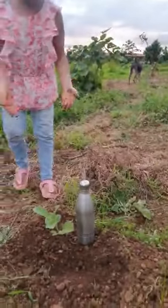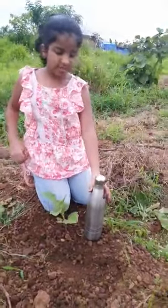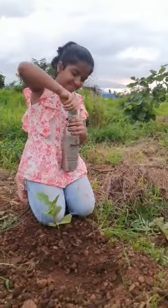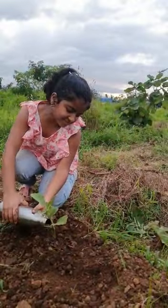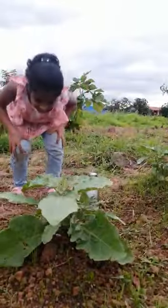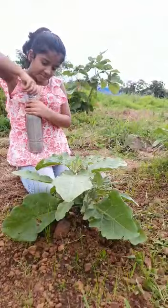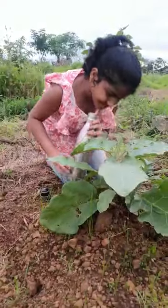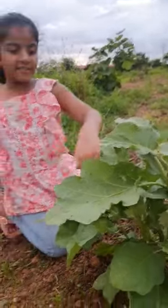Wow, the brinjal plant is big, to give us brinjal. This is also a brinjal plant saying to me, give us water. So I give them water. The brinjal plant is big. I give them water. The brinjal plant is big, to give us brinjal.